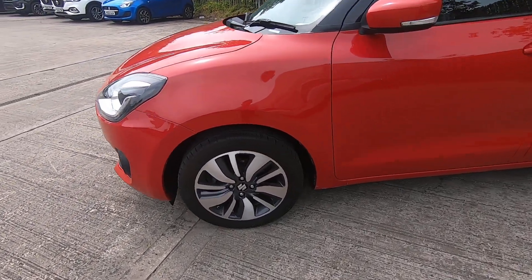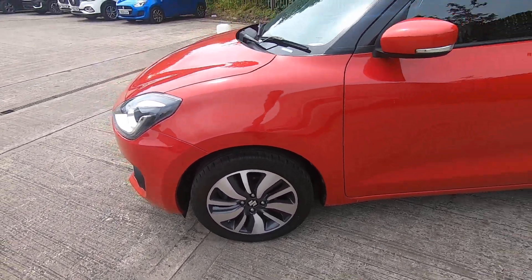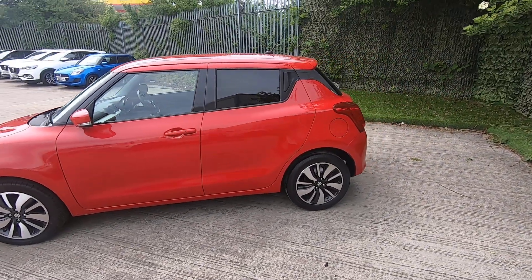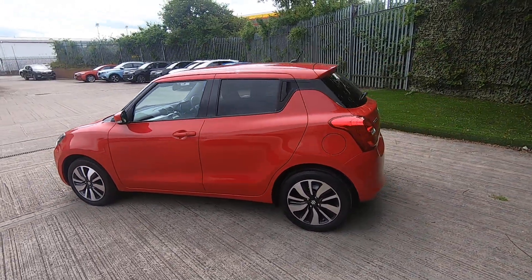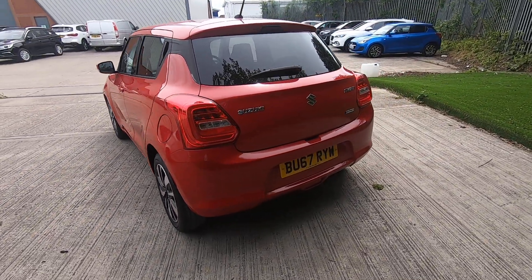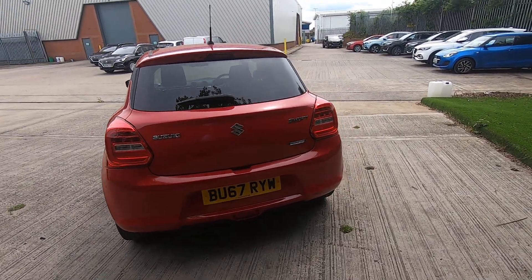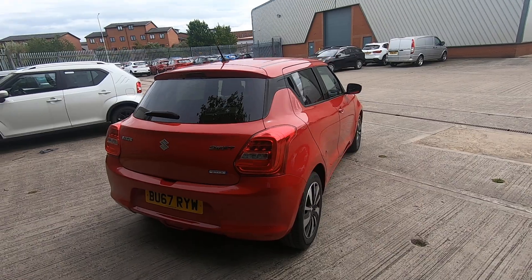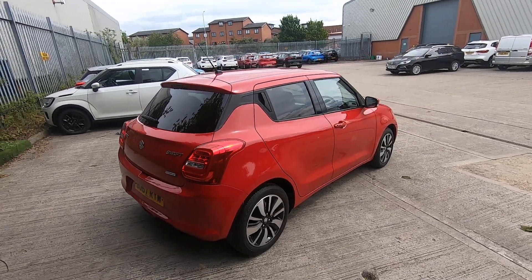16 inch wheels on this particular car, rear privacy glass again adding to the exterior styling, along with the convenience of keyless entry with push button start which we'll look at in a moment. The car is also equipped with a rear view mirror.